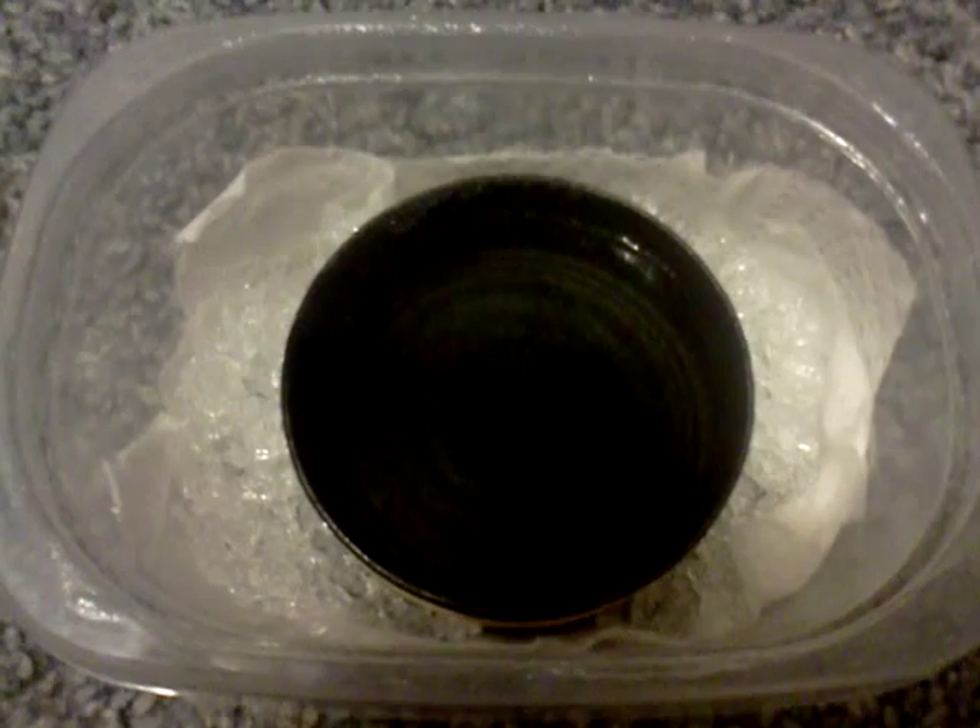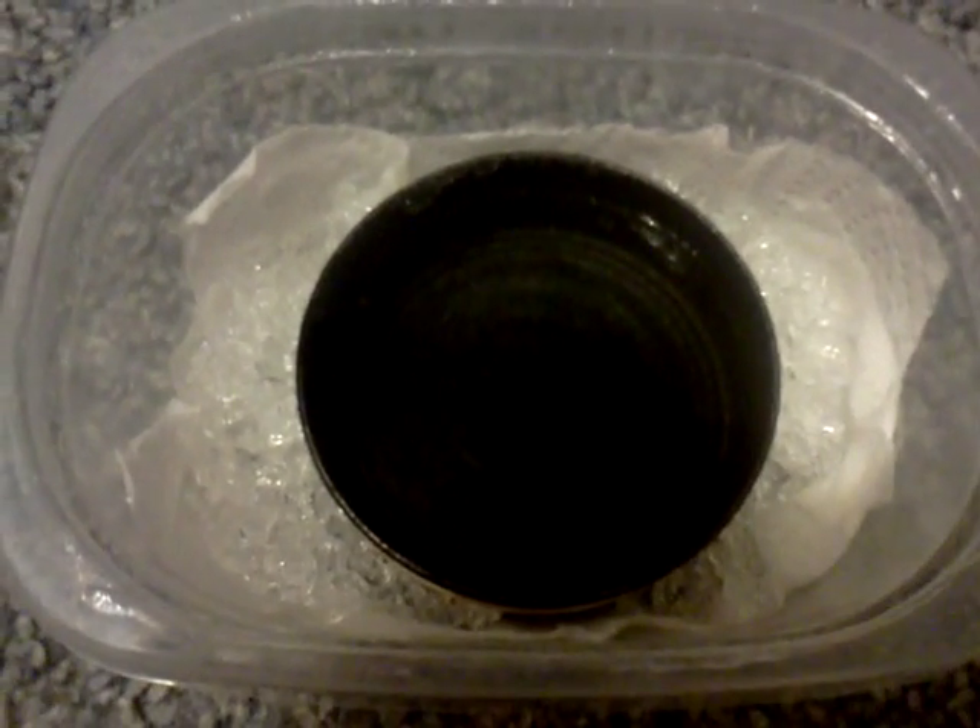Hey everybody, it's Tiffany. I just wanted to show you guys my first attempt at an incubator for my lateralis eggs.